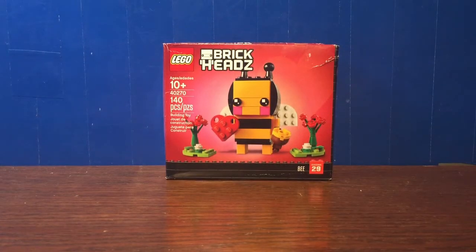Hello everybody, it's MOG217. Today we're reviewing a LEGO Brickheads seasonal set. It is the Valentine's Day Bee. It is number 29 in the Brickheads line. The set number is 40270. It contains 140 pieces and retails for $12.99 Canadian, $9.99 USD, and $9.99 pounds.